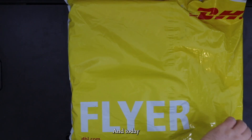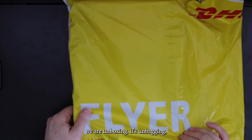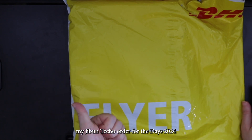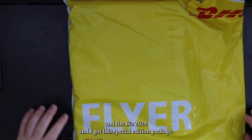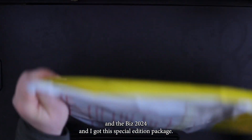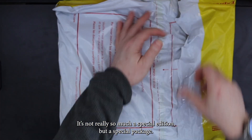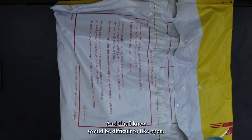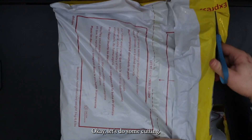And today we are unboxing — well, it's un-bagging — my Hobonichi Techo order for the Days 2024 and the Biz 2024. And I got this special edition package. It's not really so much a special edition, but a special package. And I'm so excited. This I knew would be difficult to rip open, so let's do some cutting.